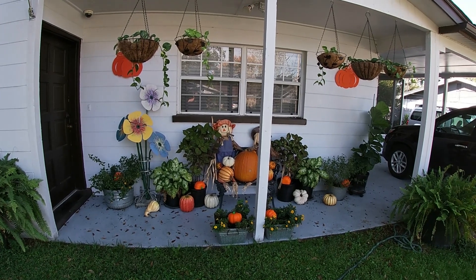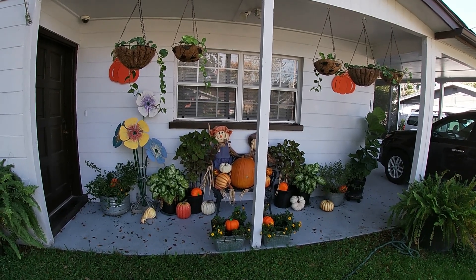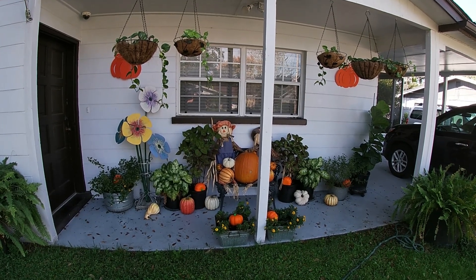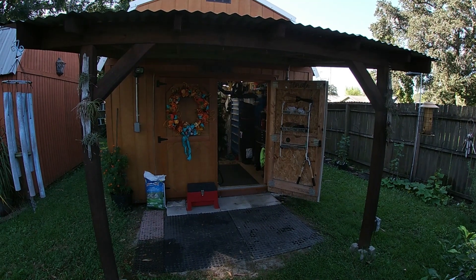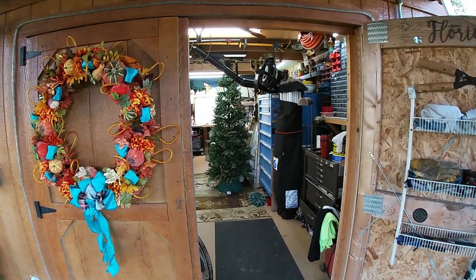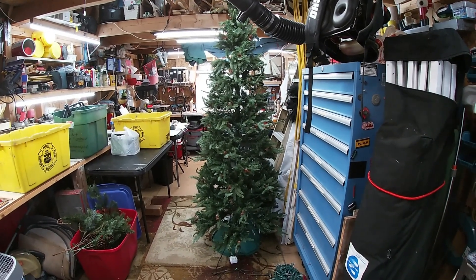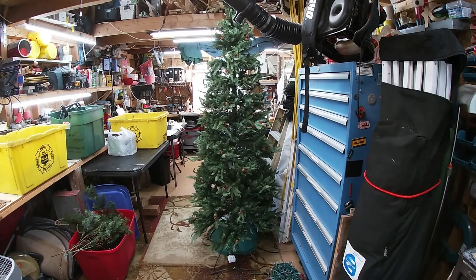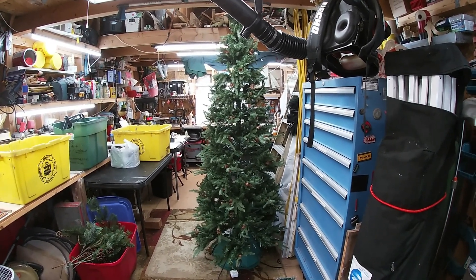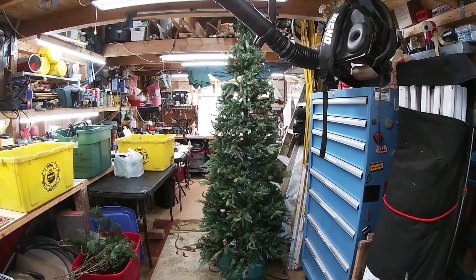Good morning YouTubers, ladies and gentlemen, boys and girls from all over the world. Fall is upon us — are you ready for Thanksgiving? Here in the man cave we continually work on this ship, but in the meantime we still have other things to work on too. Christmas is right after Thanksgiving, so I had to get my tree down and make sure it's ready, checking all the lights and the branches. My wife's gonna have to decorate it, but I want to make sure all the bones are good.